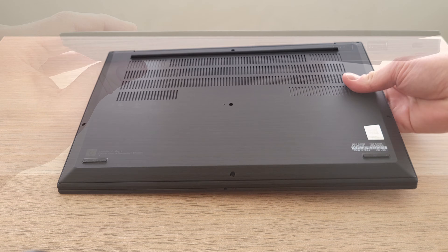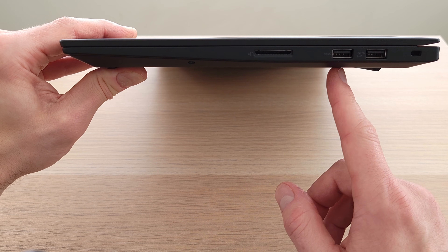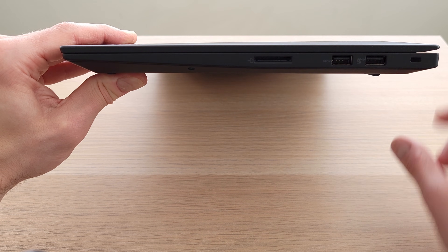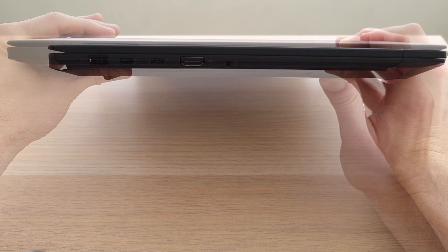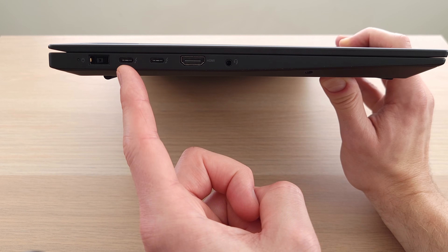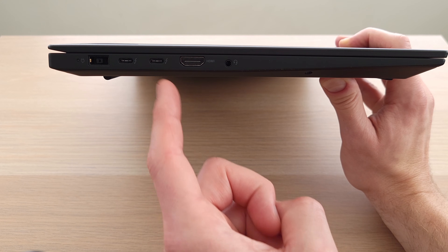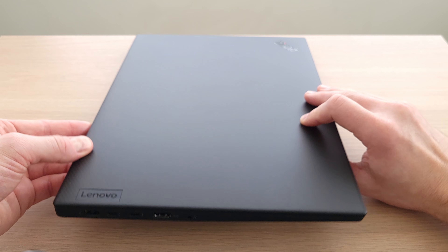Connectivity is about what you'd expect for a workstation. On the right side you have an SD card reader, a USB 3.2, and an always-on USB 3.2. Nothing on the back. On the left side you have a power connector, two Thunderbolt 4 ports which can be used for docking or USB-C display, HDMI 2 or 2.1 depending on graphics card, and a headphone microphone jack.